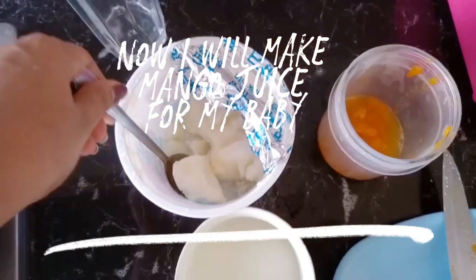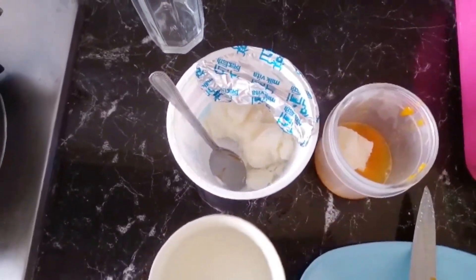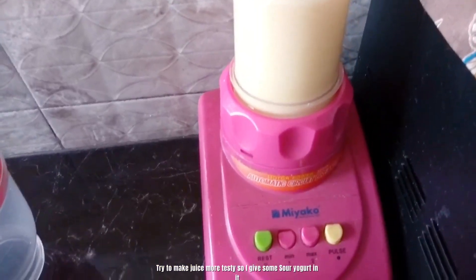Now I will make mango juice for my baby. I try to make the juice more tasty, so I add some sour yogurt in it.